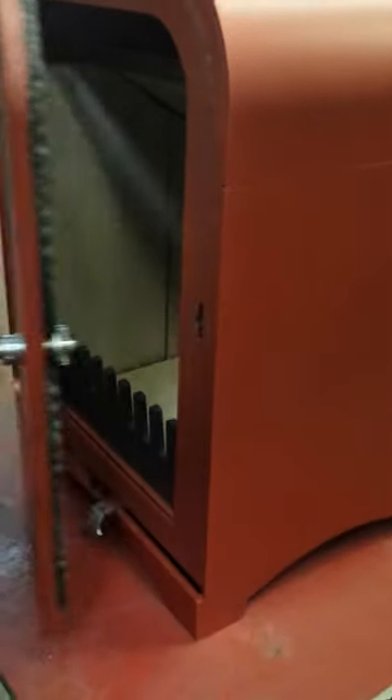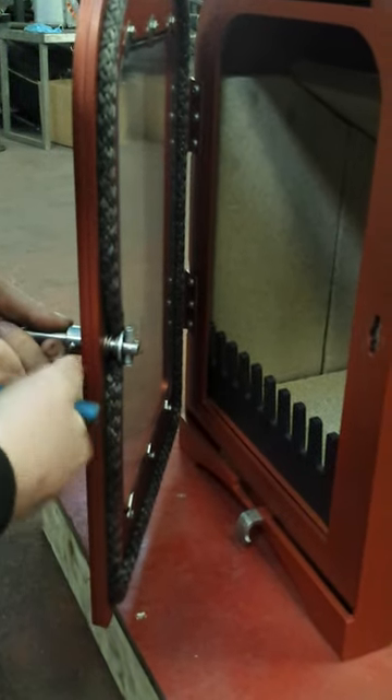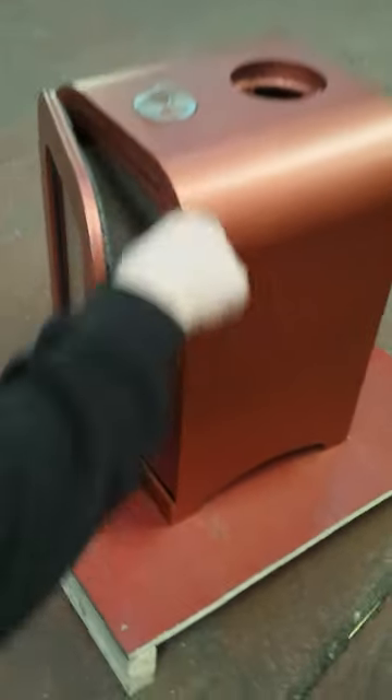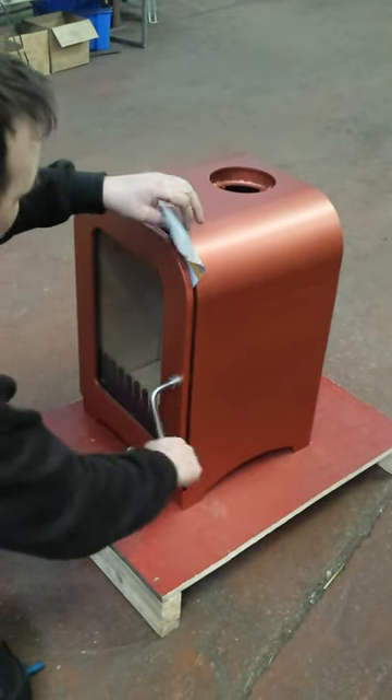Then when you close the door — sorry, I've done it a little bit too tight, just back that off a bit. Then when you close the stove door it'll be nice and tight. Just double check again to make sure that the rope seal is still nice and tight. It's perfect.